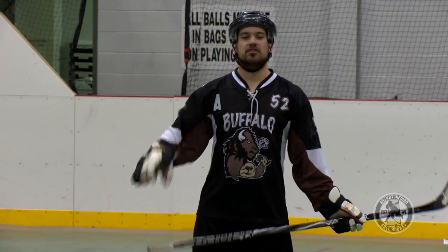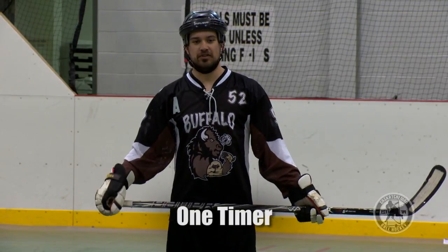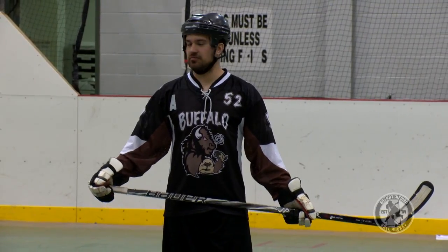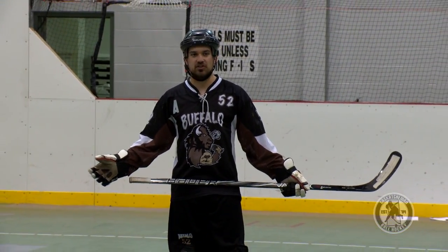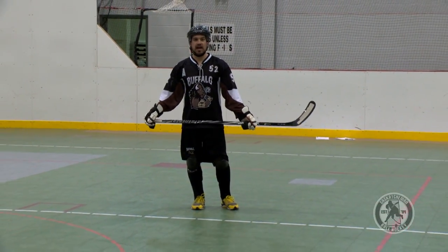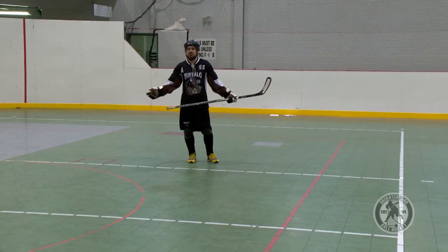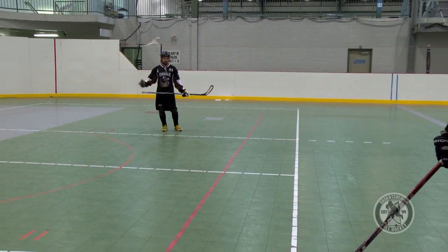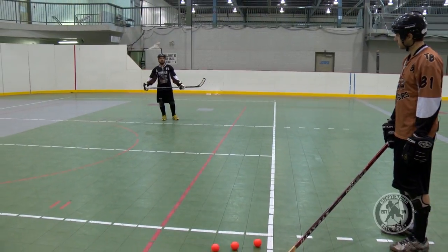Now we're taking a slap shot to another level. This is traditionally for when you get more advanced — we're talking about one-timers here. I watch the pros in ice hockey, and the most impressive thing they do is one-time a hard pass and get it on net. We go to Nationals every year for ball hockey, and half the goals that go in, if not more, are one-timers. So it is a very important part of the game as you get more advanced.